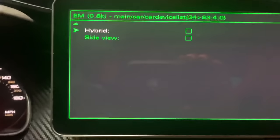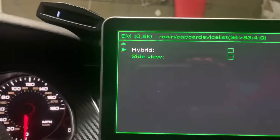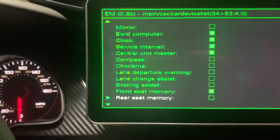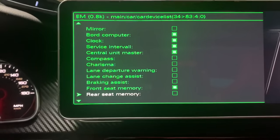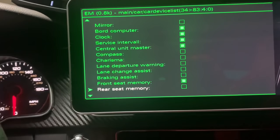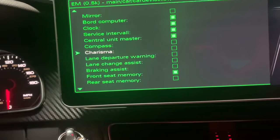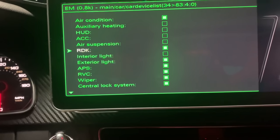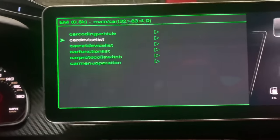Let's say you did a motor swap and you wanted your car to act as an S5 or RS5 — you'd come to this menu and select it. Whatever you select, it's not going to harm your car; it's just going to send signals as if it's there. It may cause an error message on your dash, but it will just send a signal for that specific thing. I could dig into this forever, but I just want to give you guys a general idea of why you'd come here.